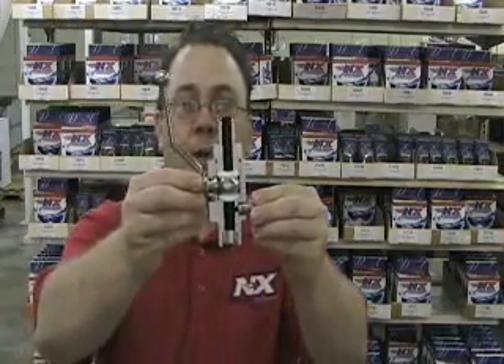Hi, this is Mike Abney with Nitrous Express. Today we're going to tell you about the baddest bottle valve on the planet — it's the Nitrous Express DF5 valve.